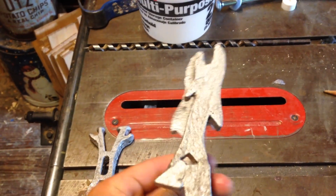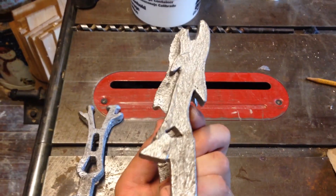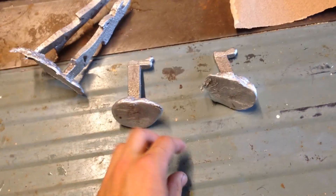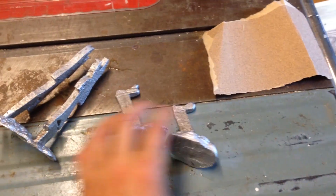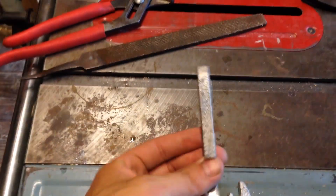The shark bottle openers came out pretty much perfectly — just got to cut them off and then sand them a little bit. The initials didn't come out at all. Again, these were too narrow so the aluminum couldn't flow all the way through. Here are the two shark bottle openers, cleaned up a bit.